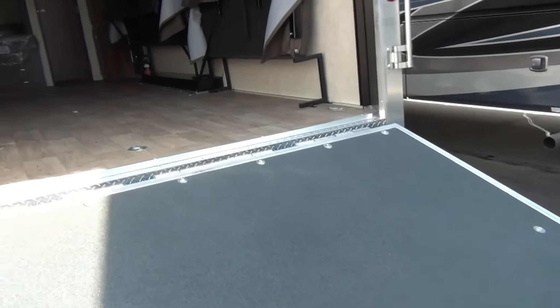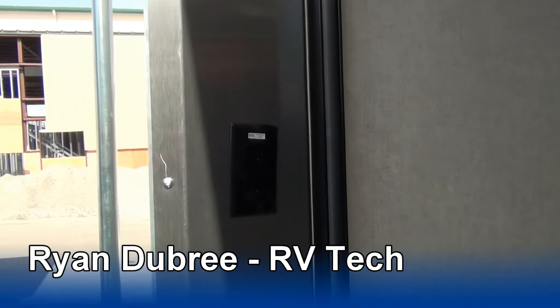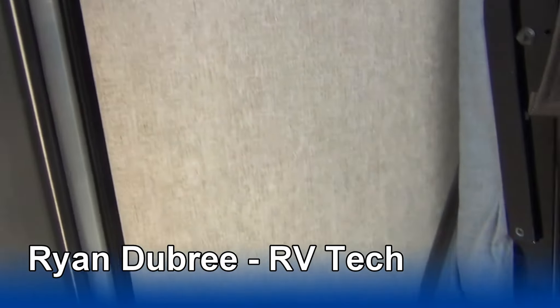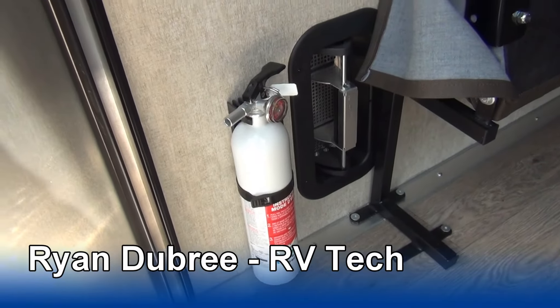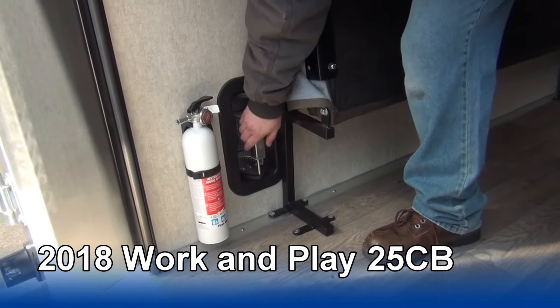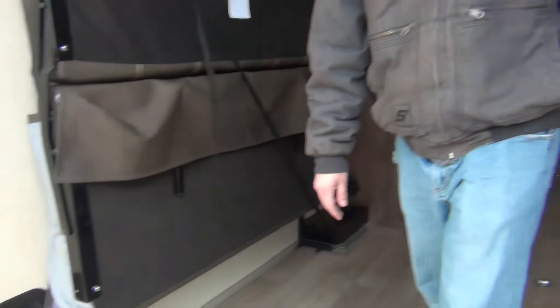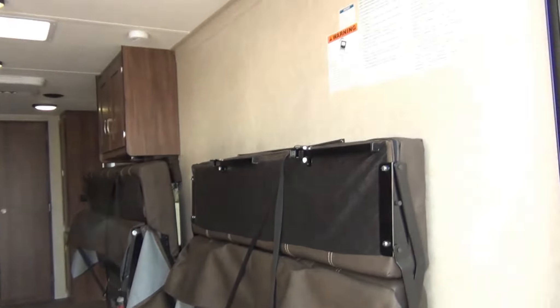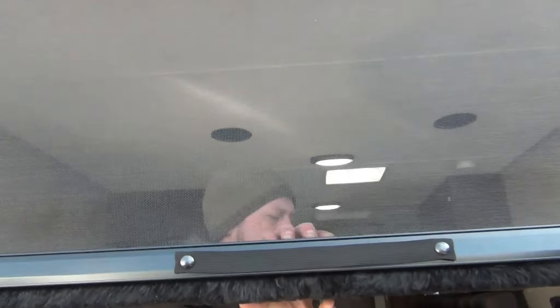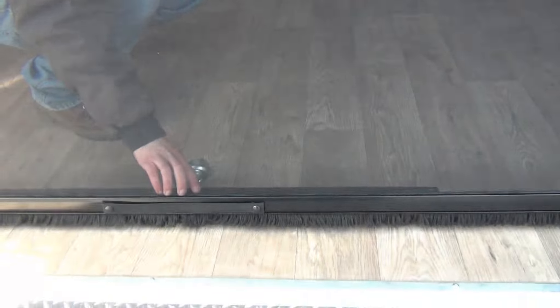Inside here, starting with the back, we have one 110-volt outlet, a secondary fire extinguisher — there is also going to be one by the entry door. The exterior vents for fumes are located here and will just open to allow airflow while you travel. You do have a screen door that comes down and screens off the inside, and that just rolls back up.